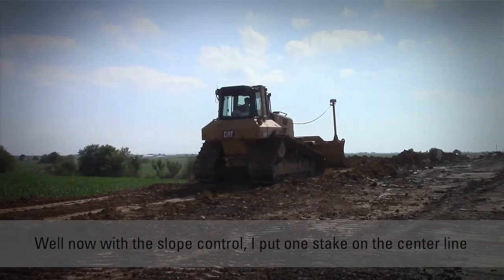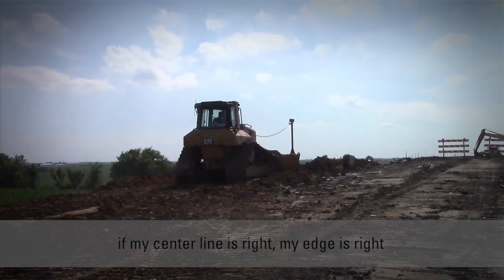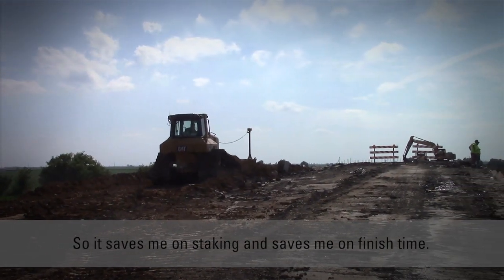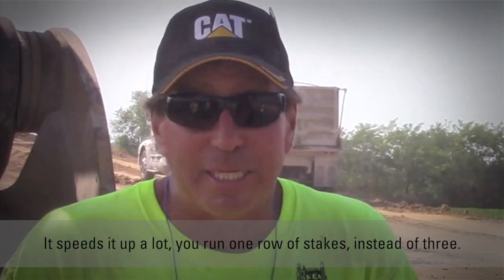Now with the slope control, I put one stake on centerline, and if I'm carrying perfect slope and my centerline is right, my edge is right. So it saves me on staking and saves me on finish time. I get there a lot faster when you're carrying perfect slope — it speeds it up a lot.